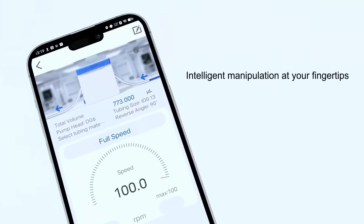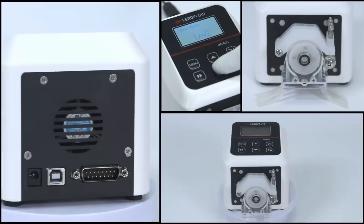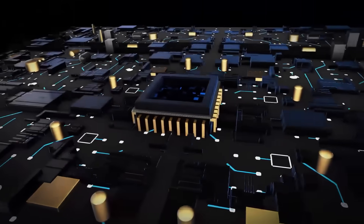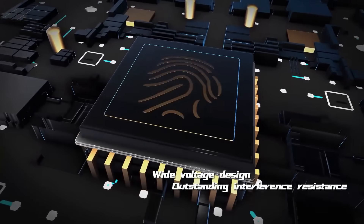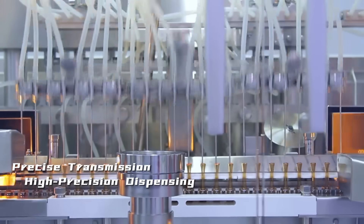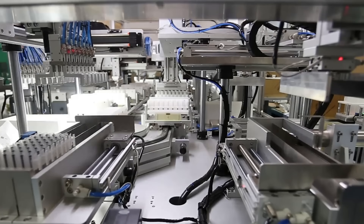Lead Fluid BQ80 strives for excellence in every detail. The circuit board employs a special protective process, offering dust and moisture resistance. Its wide-voltage design ensures outstanding interference resistance. The BQ80 is suitable for the precise transfer and high-precision dispensing of small liquid flows, making it ideal for instrument matching and laboratory use.